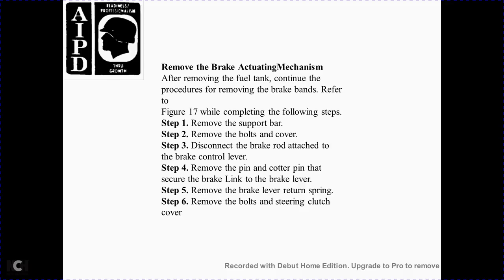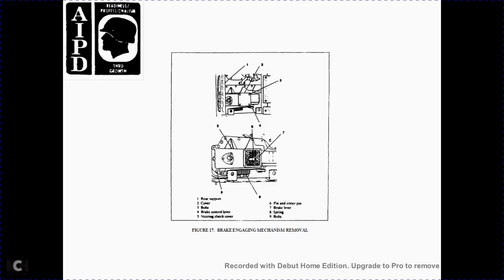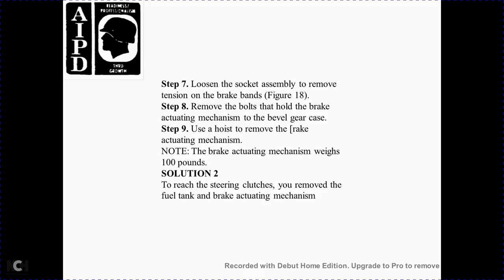Step 4 — remove the pin and cotter pin from the brake link and brake lever. Step 5 — remove the brake lever return spring. Step 6 — remove the bolts and steering clutch cover. Figure 17: brake engagement mechanism removal — rear support with upward bolts, brake control lever, steering control lever, cover, pin, cotter pin, brake lever spring, and bolts. Step 7 — loosen the socket assembly and remove tension from the brake band, Figure 18. Step 8 — remove the bolts holding the brake actuating mechanism to the bevel gear case. Step 9 — use a hoist to remove the brake actuating mechanism. Note: the brake actuating mechanism weighs approximately 100 pounds.